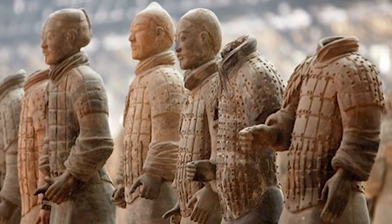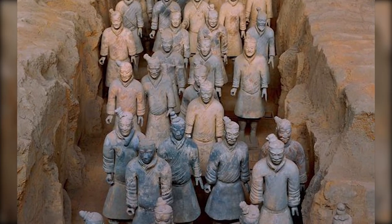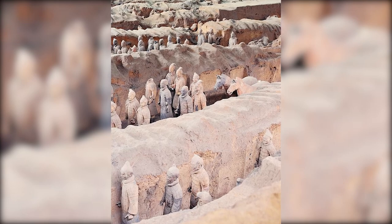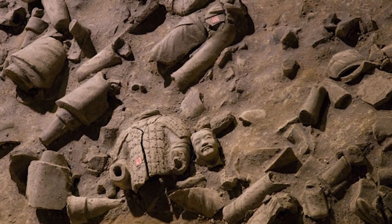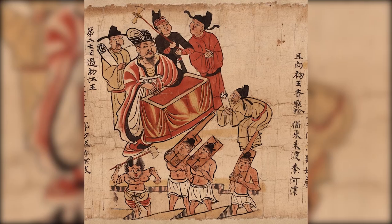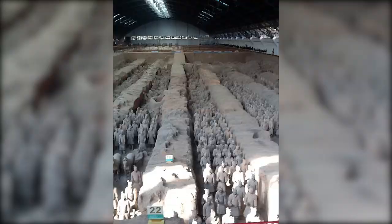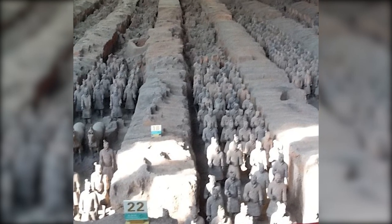Despite the wealth of knowledge we've gained from the terracotta army, it's clear that we've only just scratched the surface. Each unexcavated pit at the site, each still-buried figure, holds the potential to reveal more about Qin Shi Huang's reign, ancient Chinese society, and the remarkable technological capabilities of the craftsmen who created this immortal army.